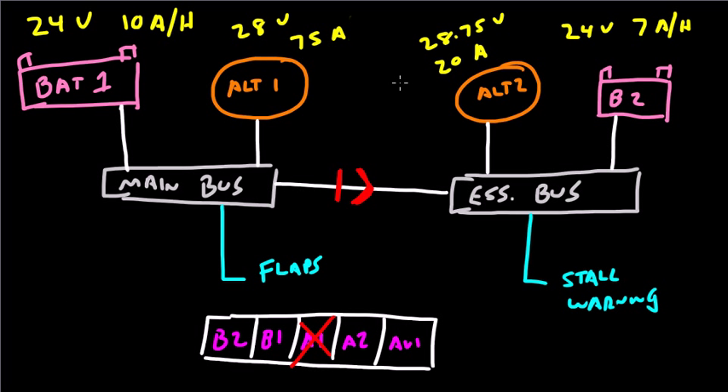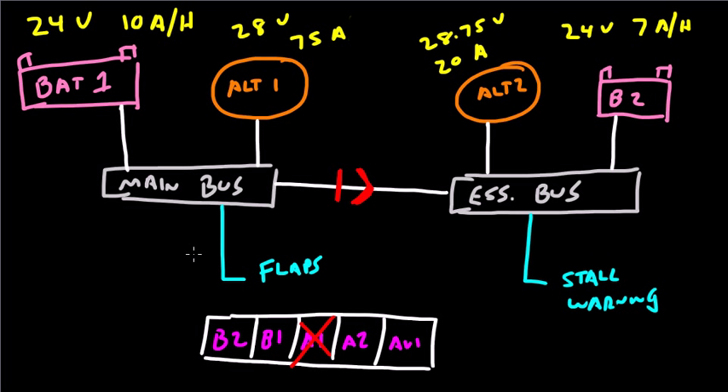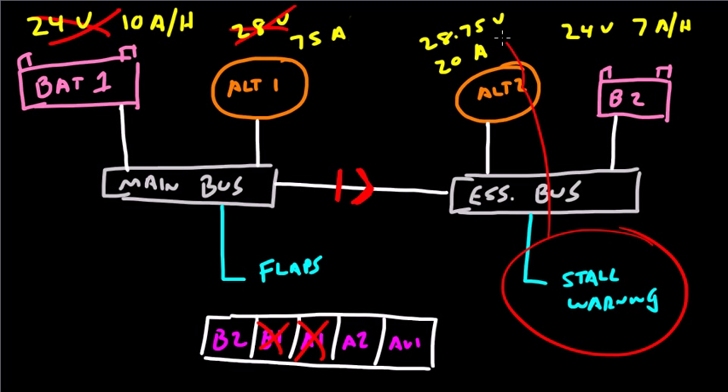What happens if both Alternator 2 and Battery 2 die? In that case, the stall warning system will still tend to be powered by Alternator 1. What happens if both Battery 1 and Alternator 1 die? The stall warning system will once again still be powered by Alternator 2. The flaps, on the other hand, will have no source of electrical power — Alternator 1 and Battery 1 are no longer available, and Alt 2 and Battery 2 have never been available due to the isolation diode, so the flaps will no longer work.